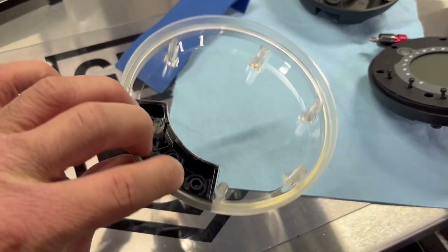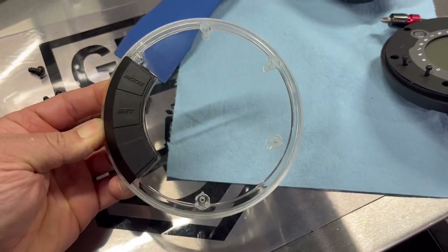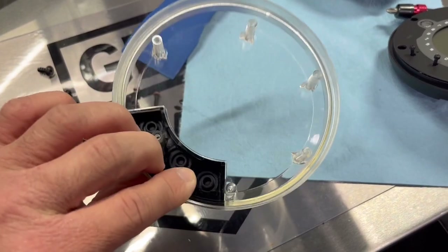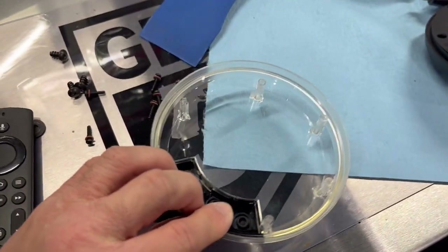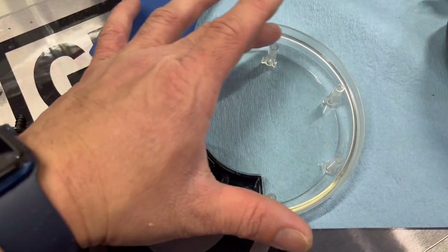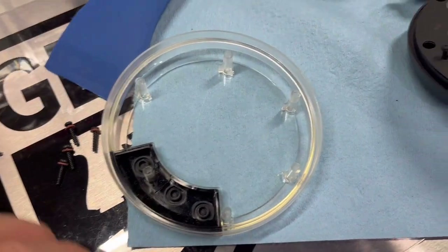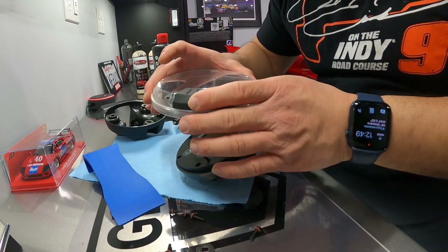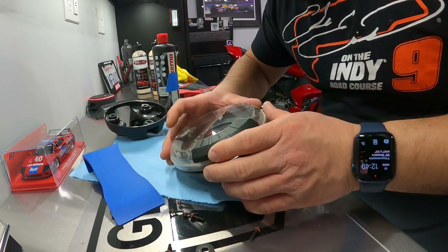There we go — it's all polished up. It's certainly not perfect; you can still see there are some scratches in there, but a lot of those are on the outside as well. Most of the ones on the inside have been addressed. Just one thing though: if you are going to do this, be very careful with these pins. Make sure the rag or if you're going to use one of those really small detail buffers, make sure you don't catch on any of these little posts because you will break them off.